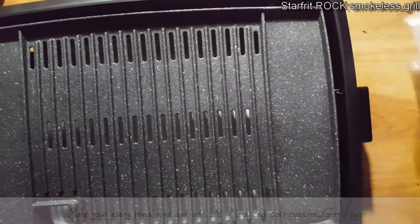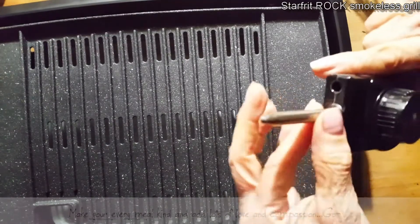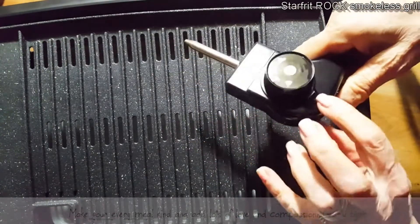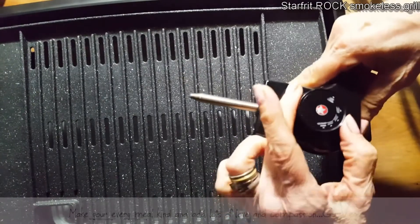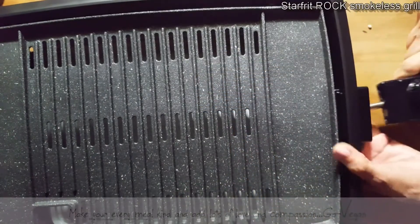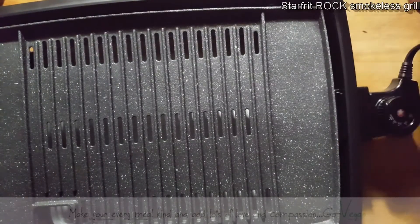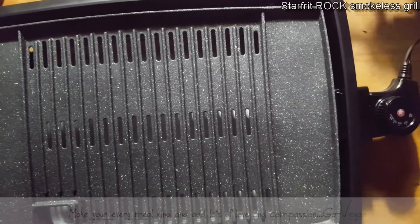And here is our plug. The plug is a prong with two holes, and it has a dial where you can adjust — there's a marking for off and then you can adjust your temperature. Pretty cool. We're going to plug her into my outlet. It uses very little energy, which is good.